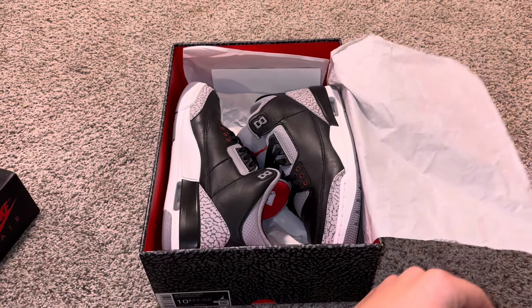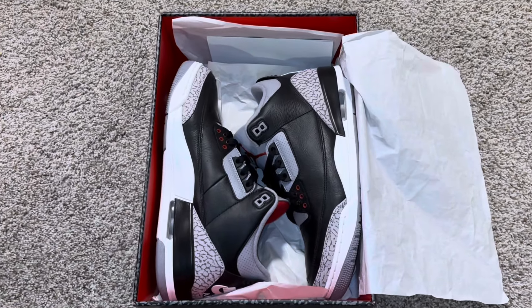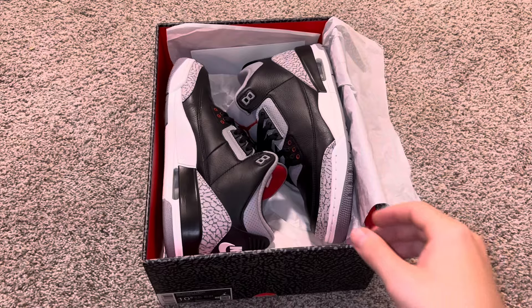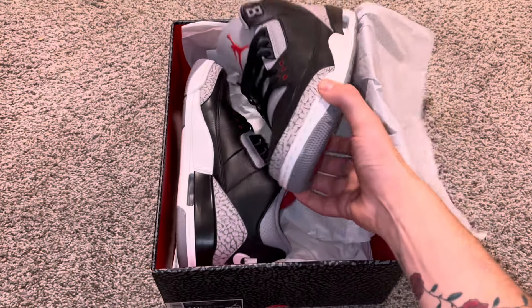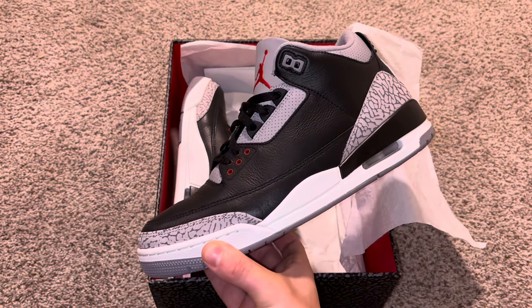And I mean, they look great. The quality of the leather is fantastic — it's smooth leather, not tumbled leather on this pair. This release was going to get the reimagined treatment, like the White Cement 3s. I'm impartial to it because I like this style, but I also really like the reimagined colorway as well.